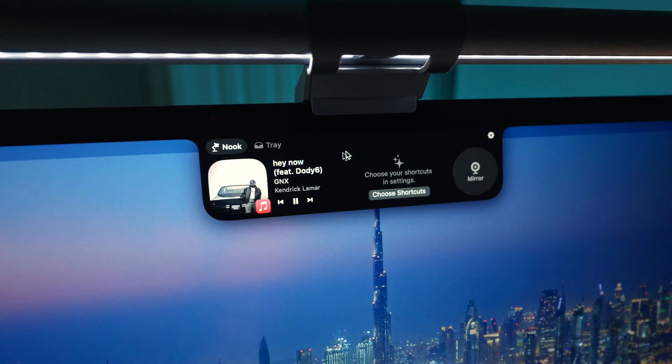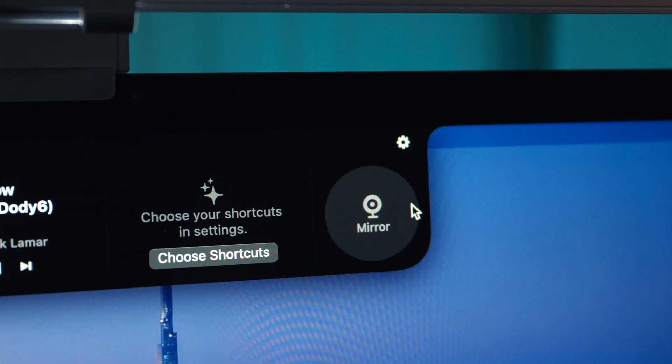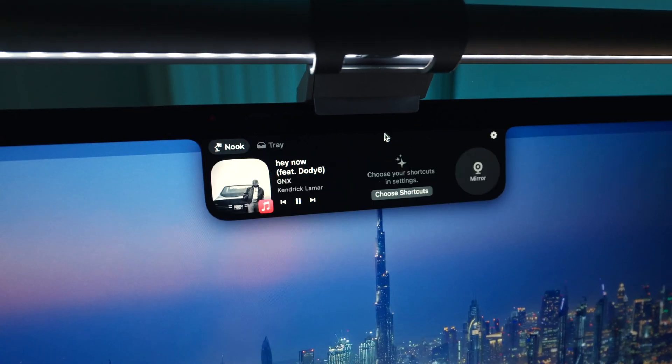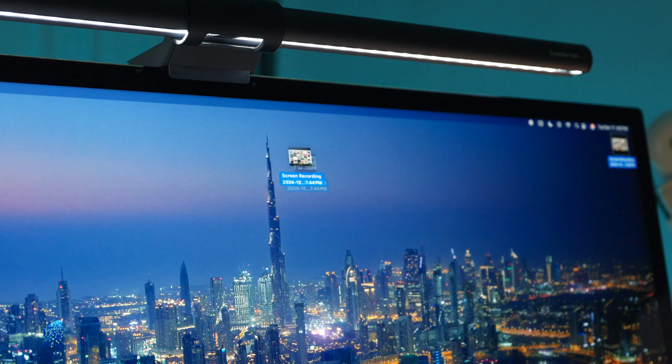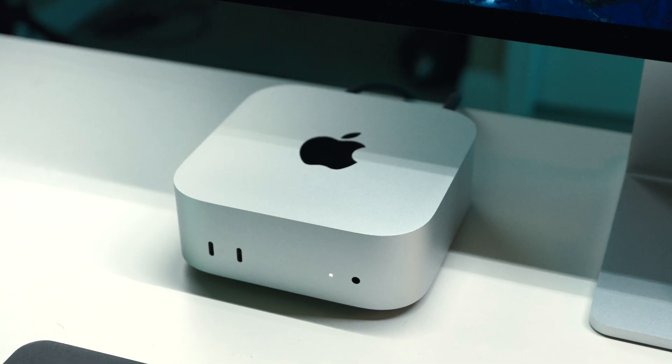Another app I've been loving is a simple app called Notch Nook. It does cost money, but the idea is that you convert the notch area on a MacBook into a quick-access menu for controlling playback media and seeing your calendar, amongst other things. It works really well for desktop-based Macs too — you can hide the notch when you don't need it and hover the mouse over it to bring the section down. My absolute favorite part is the file tray feature where you can click and drag any file to instantly AirDrop to another device or store it for later. It feels like it should just be part of macOS.